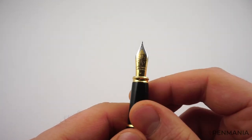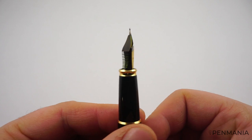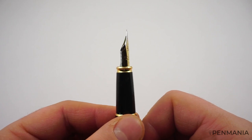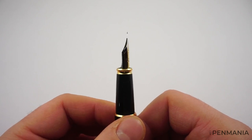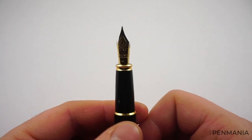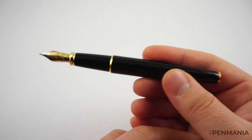The nib size is medium — that's my favorite. We have a plastic feed which has a familiar look to me. This is the type of feed you can find in cheaper Chinese fountain pens like the Jinhao X450, but that's only because they've copied from producers like Diplomat. As you'll be able to see in the writing sample, this feed has been designed to offer a medium ink flow. This is not a wet writer — if you like a wet writer or super wet writer, this is not the fountain pen for you.